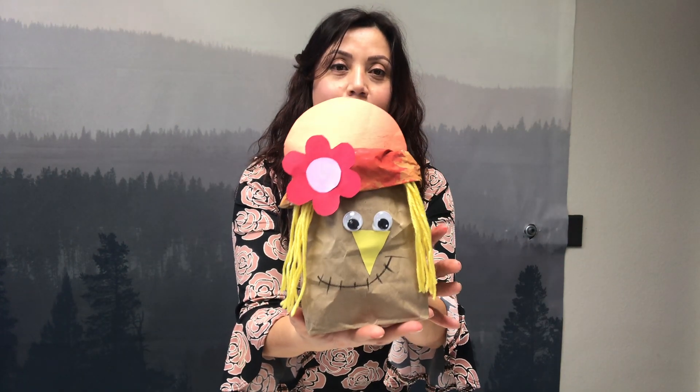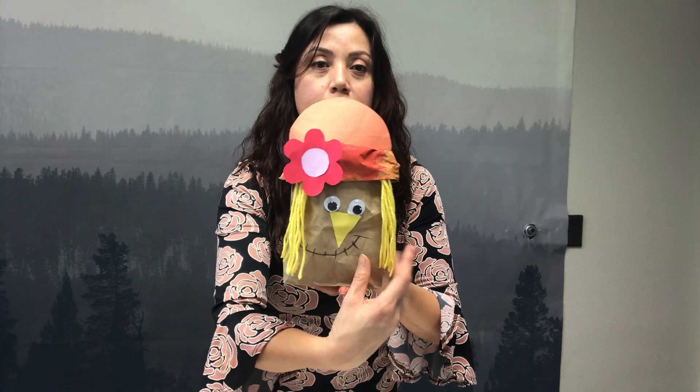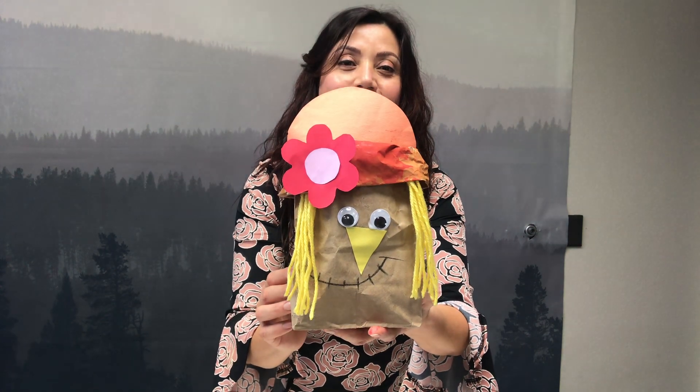Y miren cómo nos quedó. Miren qué guapo nos quedó. I hope you enjoy the craft, and we'll see you soon.